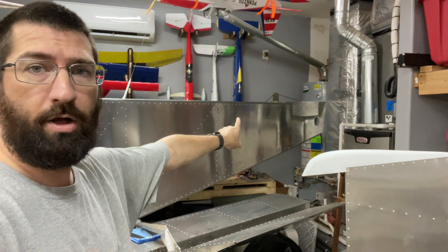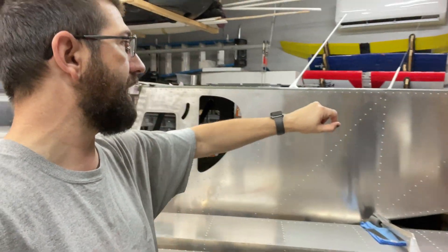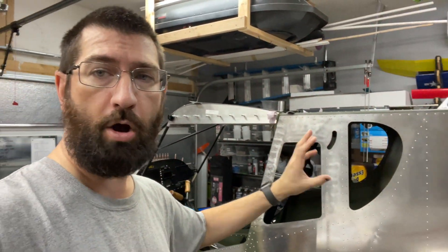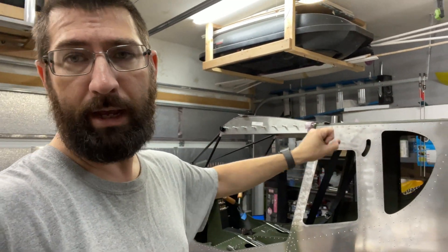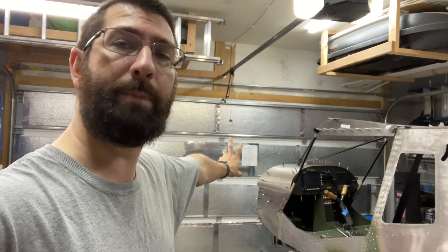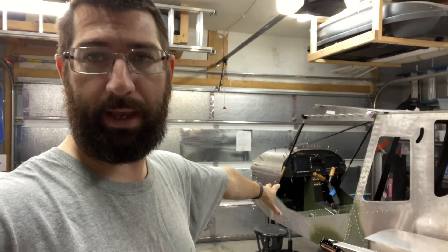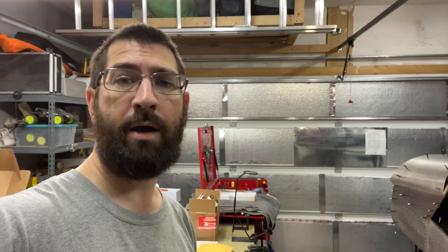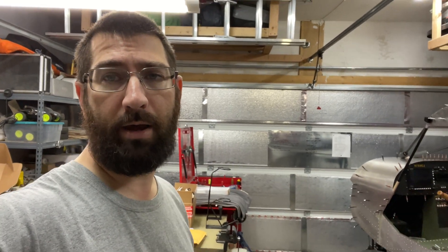Now that we've gotten the tail all closed up back there, we'll be able to get that painted as well. So basically today is going to be all paint prep. And then tomorrow, hopefully, we'll be able to go ahead and get this rolled out into the inflatable paint booth and get it painted. So that's the plan. We're going to get moving on that and see how far we can get. It's going to be an all-day job getting this prepped for paint, especially to do it properly. So stay tuned, and I hope you enjoy the video.